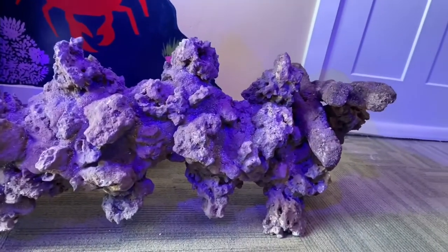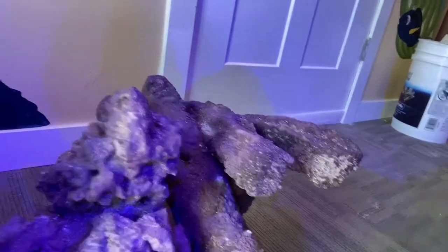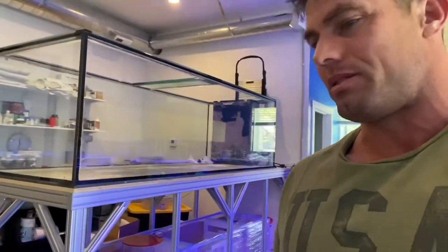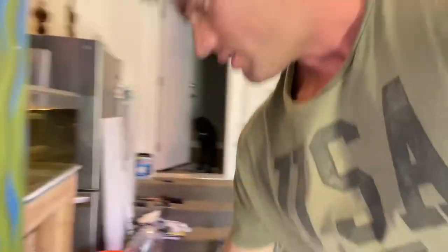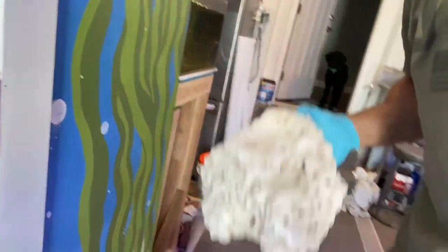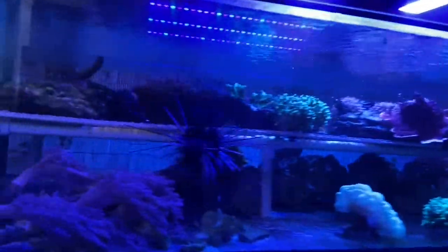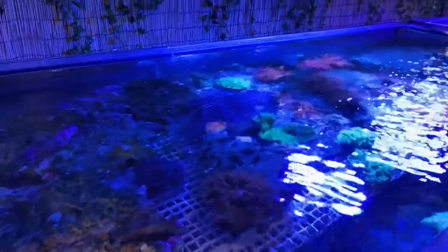These are the other pieces I've got — there's a big arch and a lot more of that branching stuff. I also have some of the Reef Saver stuff from my old tank, and a buttload of rock that I may or may not use. It's all sitting in this tank right here — nice big shapes.